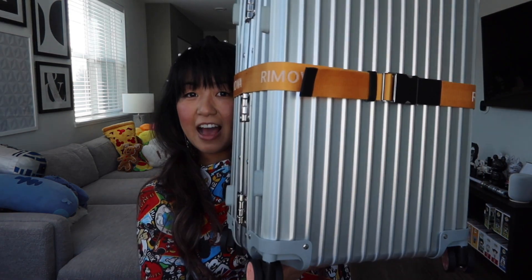Hey guys, welcome back to my channel. So for today's video, I am going to review the Rimowa classic luggage. I did get it customized, and then also the Rimowa original luggage.